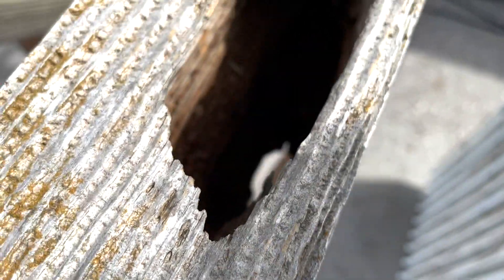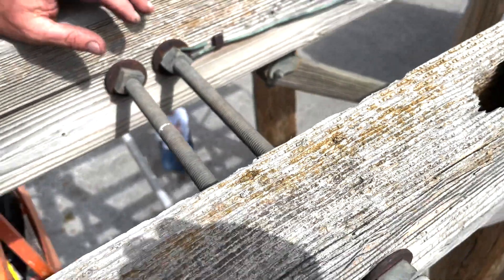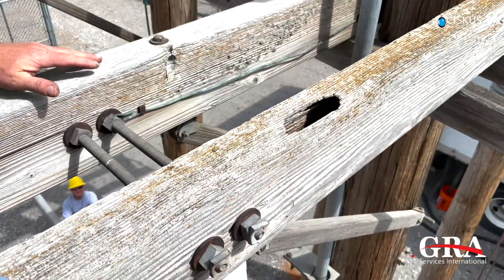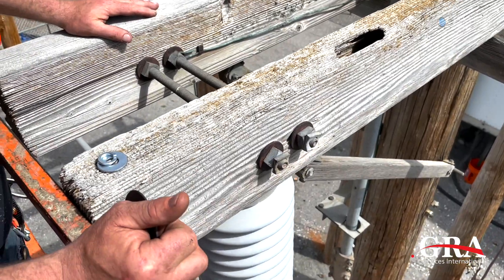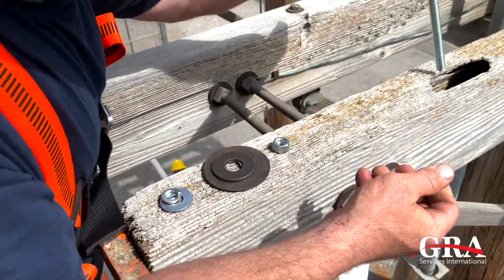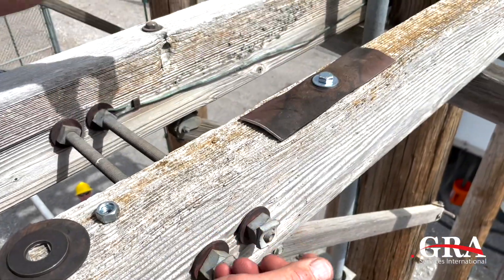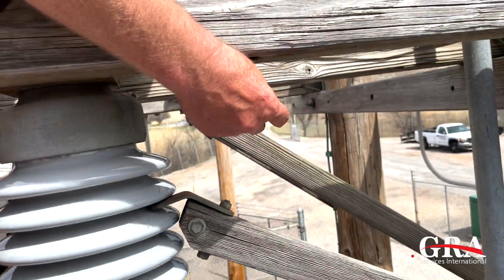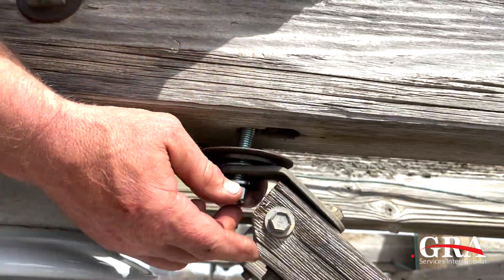Our plan is to fill this with Timberbond and put braces on it and secure it so that it won't rot anymore. Here are our braces. We're going to put that across and fashion a big washer here. There we go.